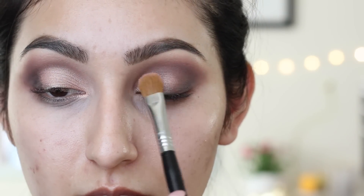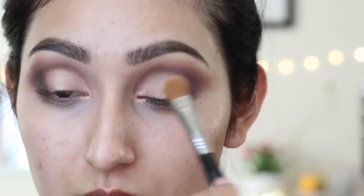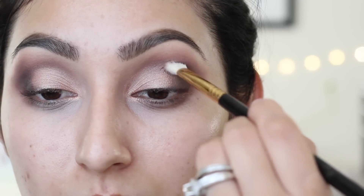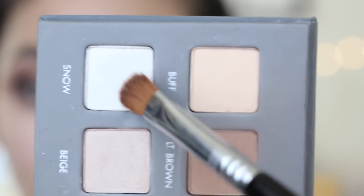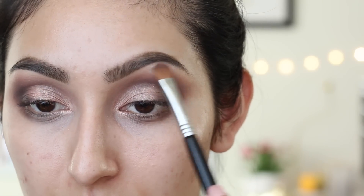Next, taking your blending brush that you used to apply cocoa, we're going to blend out the outer parts of the eye. Then I'm going to mix the shades called snow and buff and apply this as our highlight on our brow bone and inner corners.